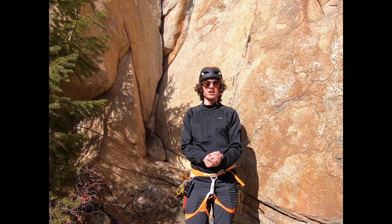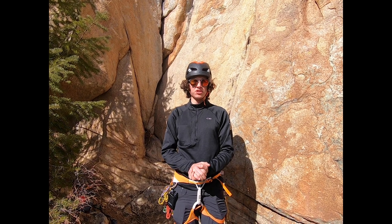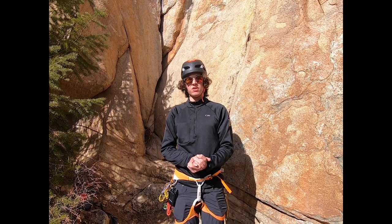Hey folks, today we're going to be talking about anchor building on the Western Mountain Rescue Team. Anchors are what keep the load from falling, so knowing how to build them well is critical.